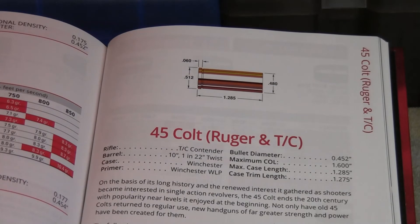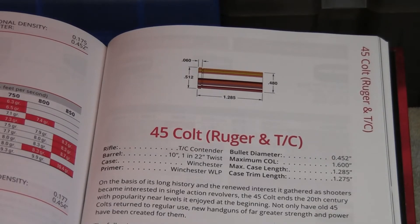Most reloading manuals have a special section for the .45 Colt if you're shooting it out of a TC Contender or a Ruger Blackhawk. You can also buy ammunition rated just for the Ruger Blackhawk or stronger single-action revolvers. You don't want to shoot this type of ammo in an old Colt single-action type revolver.